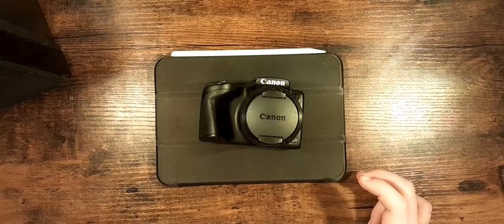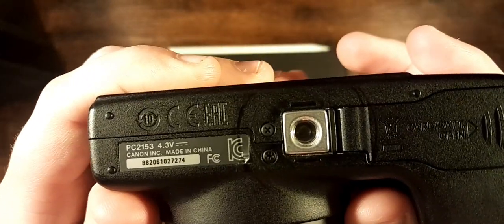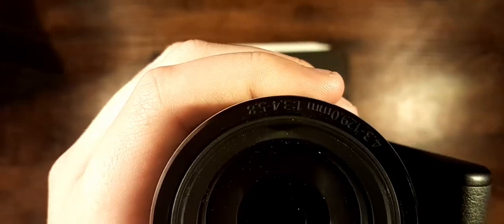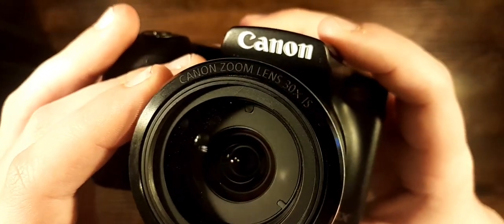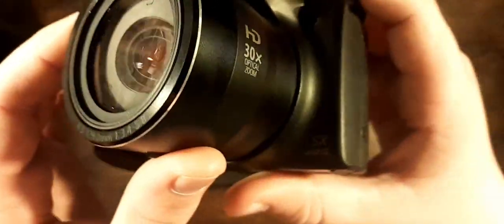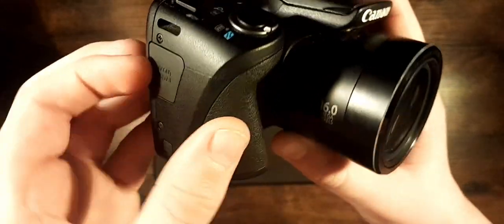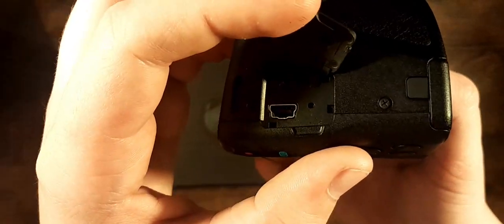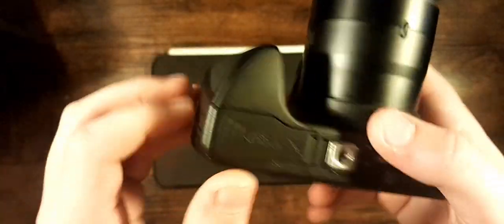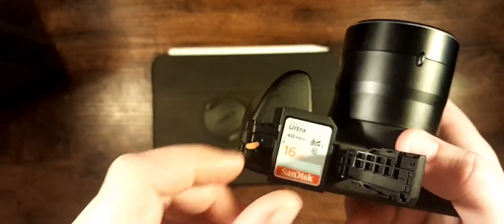It also has a tripod screw on the bottom. Let's take a closer look at these markings — there we go, I'm upside down. It's nice and grippy — really nice to hold in the hand. There's also AV output and a goofy-looking mini USB port. The battery slot has easy access to the memory card — this is a 16GB SanDisk card, works really well.